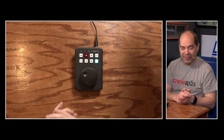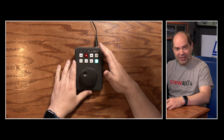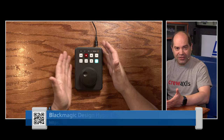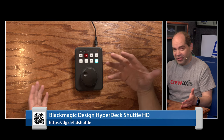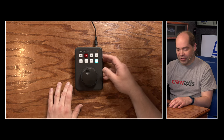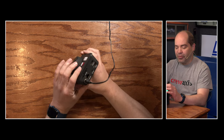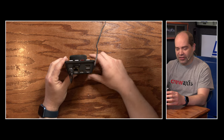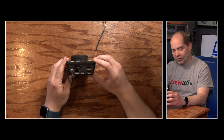Let's start with the baby of the family, both in terms of size and age. This product has only been out a few weeks — it was announced a week before NAB this year. This is the HyperDeck Shuttle HD. As implied by its name, it's HD only, and it has a nice big shuttle dial which is unique to this product. This is an HDMI-only device — it has an HDMI input and HDMI output. The input means yes, it is capable of both recording and playback.